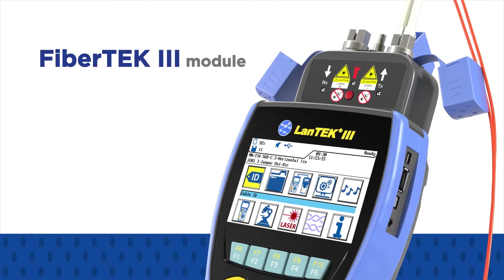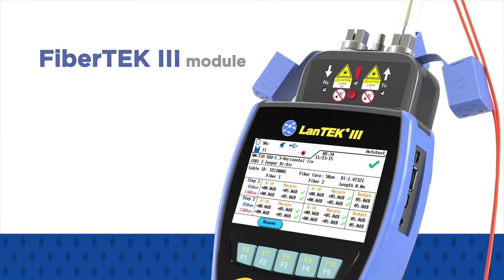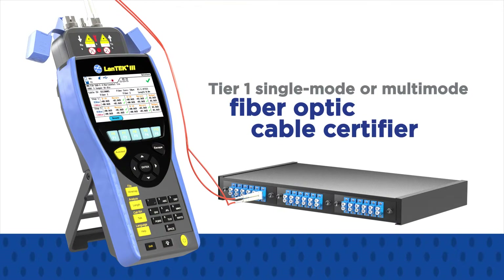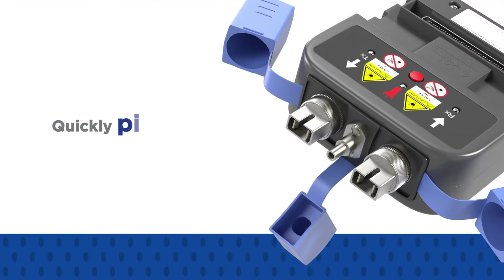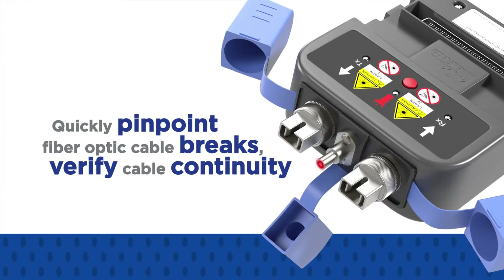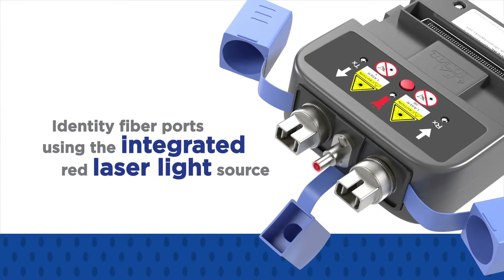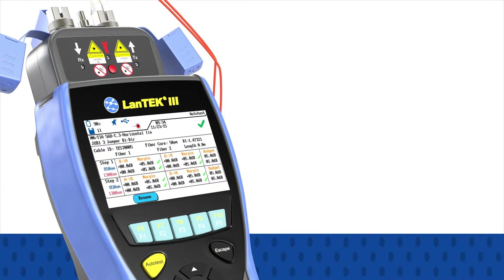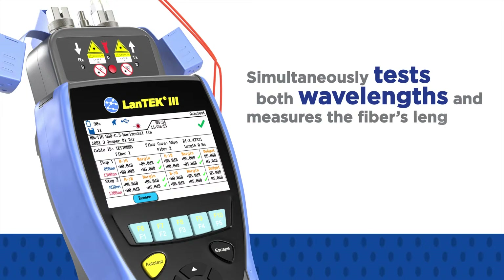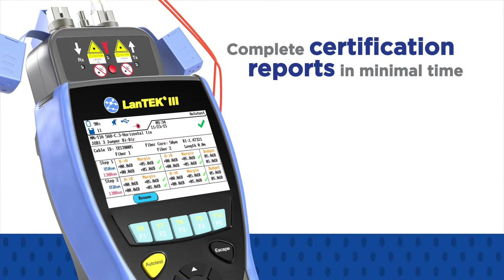With the addition of Fibre-TECH 3 modules, you turn the LAN-TECH 3 500 or LAN-TECH 3 1000 models into a Tier 1 single-mode or multi-mode fiber optic cable certifier. Quickly pinpoint fiber optic cable breaks, verify cable continuity, and identify fiber ports using the integrated red laser light source. Each Fibre-TECH 3 module simultaneously tests both wavelengths and measures the fiber's length to provide complete certification reports in minimal time.